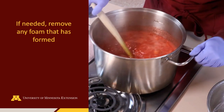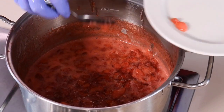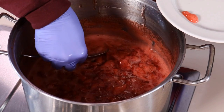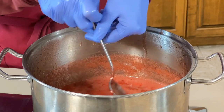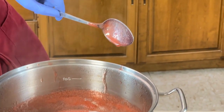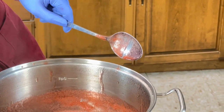As an option, you can remove the mixture from the heat to remove any foam that is formed. The foam is sugar trapped in air bubbles — there is no food safety concern for leaving it. It is an option to remove the foam for visual appeal of the final jam. After removing the foam, return the mixture to the heat and bring to boiling until the desired consistency is reached. To check the consistency, dip a large metal spoon into the mixture and turn it on its side. Carefully make a line down the spoon. If the borders of the line stay intact, the gel has formed. If the borders disappear, continue to cook the mixture.